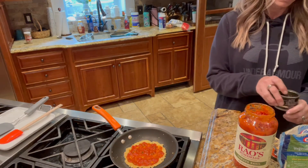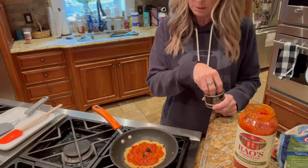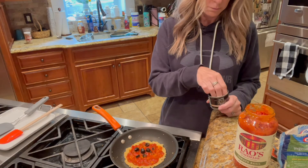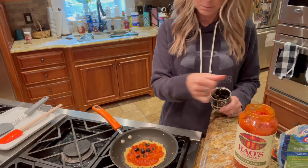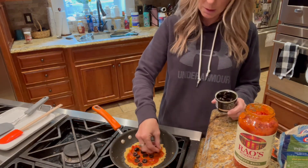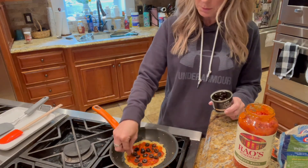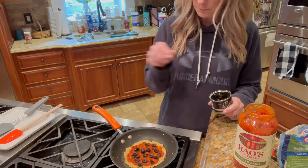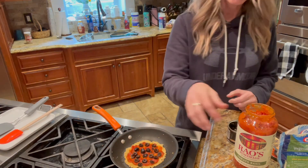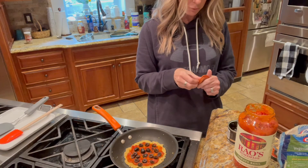I'm going to turn it down a little bit. Olives, olives. I'm using my hands, I'm digging in — I don't care, I'm going to eat it myself, who cares? I'm clean. I have to get some food in my belly before I go crazy and eat everything in the house.